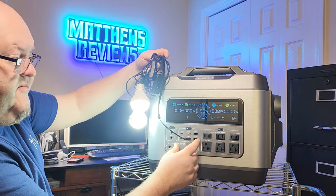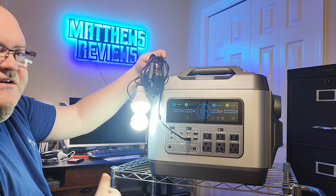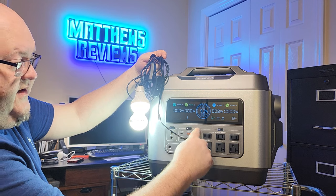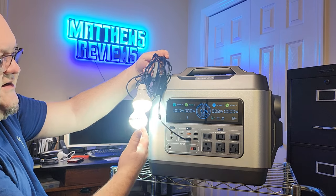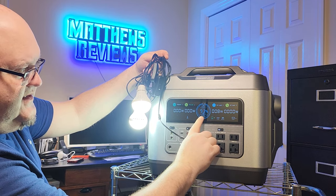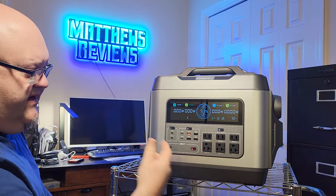I recommend using the USB ports over the AC outlets for things like lights because the AC inverter has to convert DC to AC power, which draws extra wattage just to run the inverter. Plugging directly into the USB side keeps it as DC and is much more efficient. At 93% charge with these lights running at 8 watts total, the display estimates 99-plus hours of runtime — that's a long time.